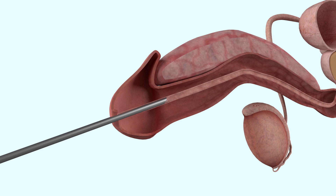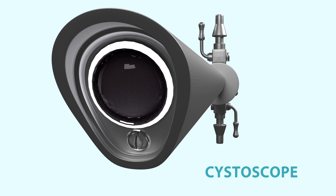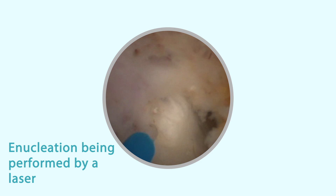A small telescope called a Cystoscope is inserted down the urethra and into the narrowed section of the prostate gland. A laser fiber is used to start detaching the inner part of the prostate, taking care not to damage the surrounding structures.